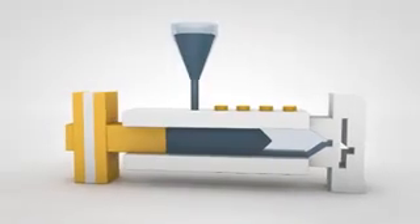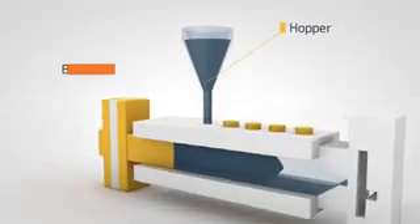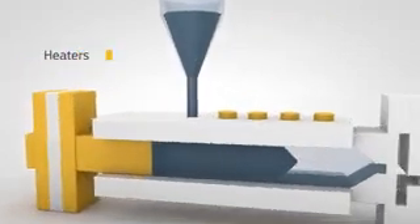Once the resin pellets are loaded and digital instructions are programmed, the pellets move from the hopper to the barrel where they're melted by heaters in the press.